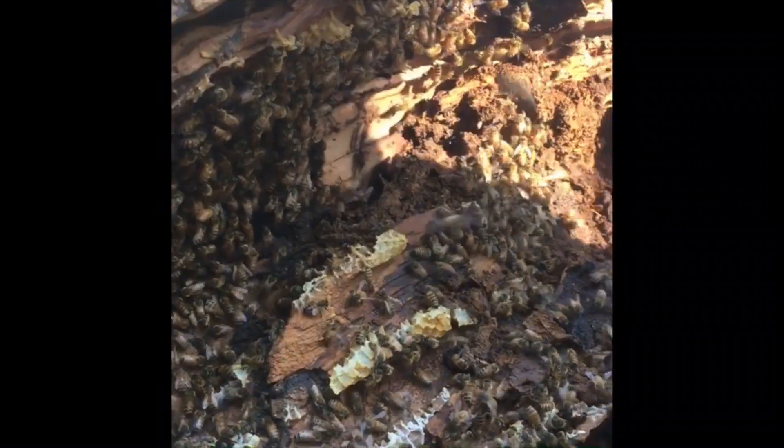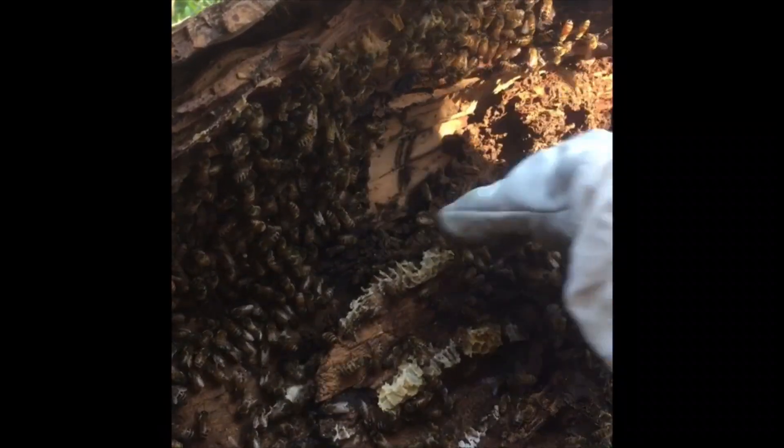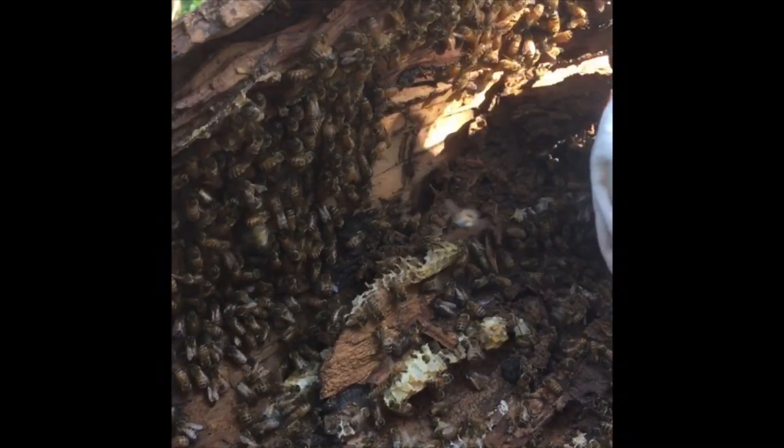Yeah, in there — this is loose. I reckon it's just here, a big ball of bees. What do you reckon? Yeah, I think that's the next best spot.